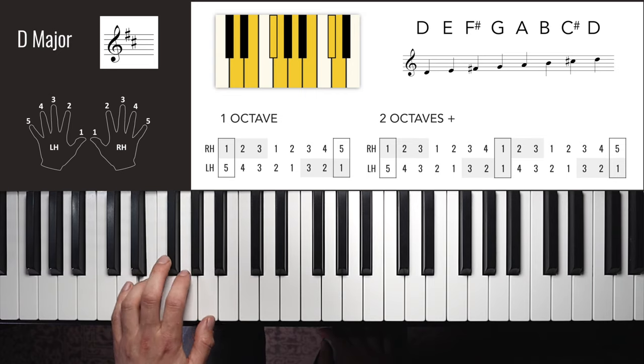D flat major has five flats — every single black key. Right hand one octave: 2, 3, 1, 2, 3, 4, 1, 2 — down: 1, 4, 3, 2, 1, 3, 2, 1. You could use finger three at the top if not continuing further. Right hand two octaves: 1, 2, 3, 1, 2, 3, 4, 1, 2, 1, 2, 1, 4, 3, 2, 1, 3, 2, 1, 4, 3, 2, 1, 3, 2.